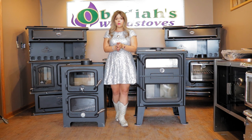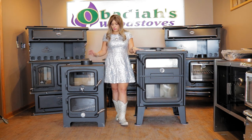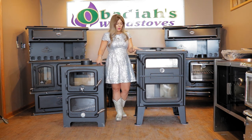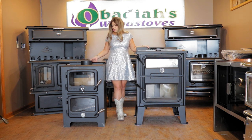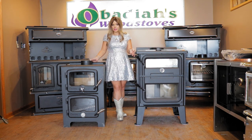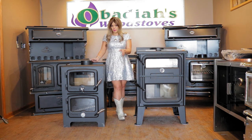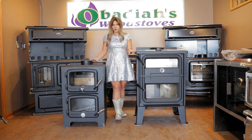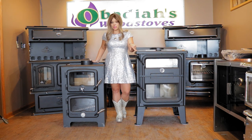A couple of differences between the models: the Bun Baker does not have any outside air kit, but the Bistro does. The Bistro is mobile home approved; the Bun Baker is not. Clearances on the Bistro are six inches from the rear. On the Bun Baker, I believe it's eight inches to a protected wall, though the side clearances on the Bun Baker may also be eight inches, while the Bistro has a 15-inch side clearance. Once I burn this, I'll give you some temperature readings.